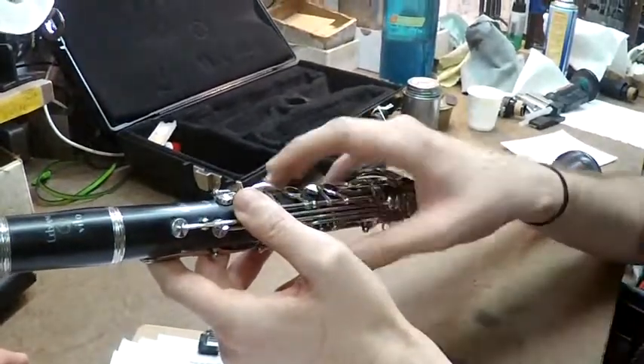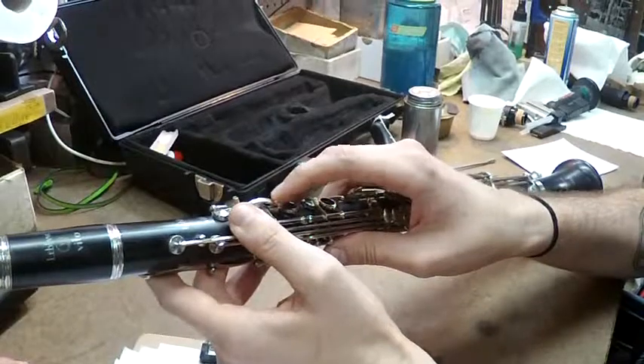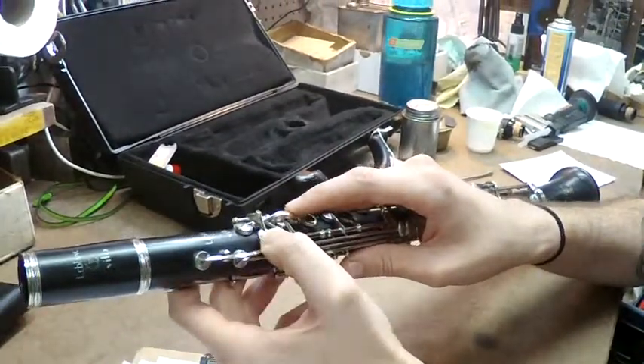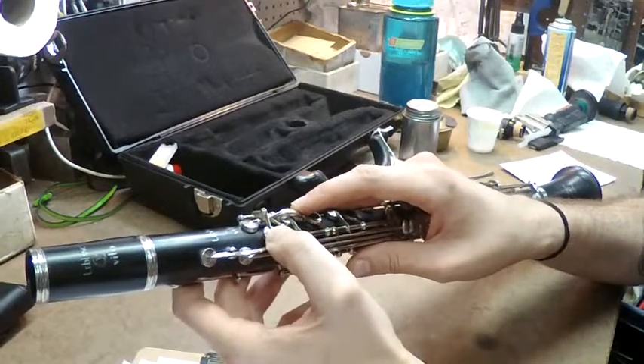The way to check this is to gently hold the A-flat key just in place — you're not pushing down, you just don't want it to move. And you're going to tap on the A key. If there is no play, that is too tight of a screw. You need a little bit of play in there.